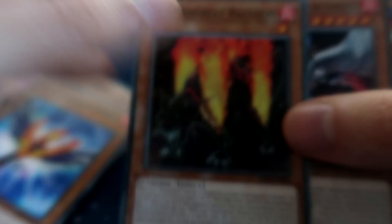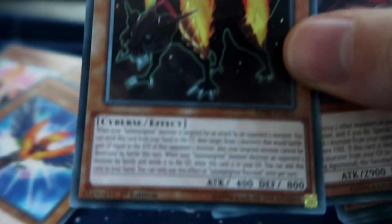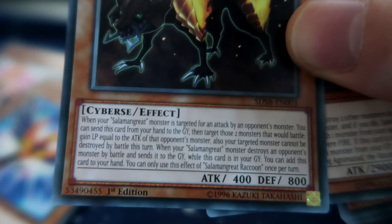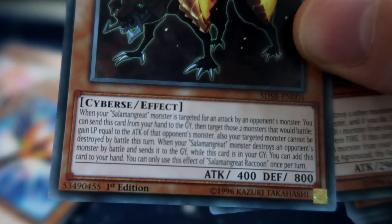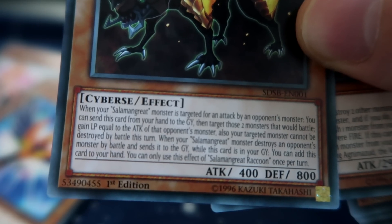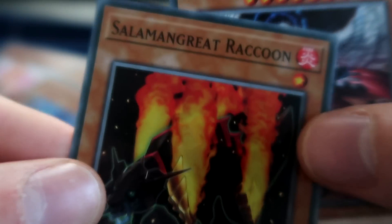A copy of Raccoon: when your Salamangreat monster is targeted for an attack by your opponent's monster, send this from your hand to the grave and target those two monsters — the one that would battle gains life equal to the attack of the monster, and the eternal monster cannot be destroyed by battle this turn. Really convoluted stuff, but I think this is like a weird Battle Fader.